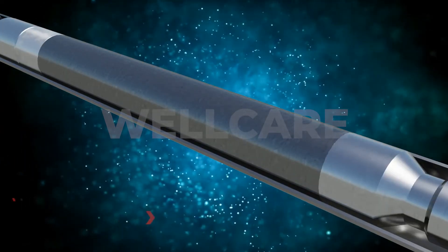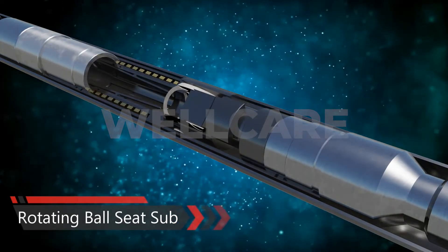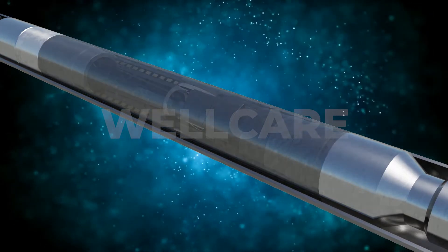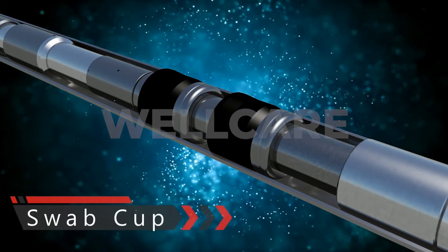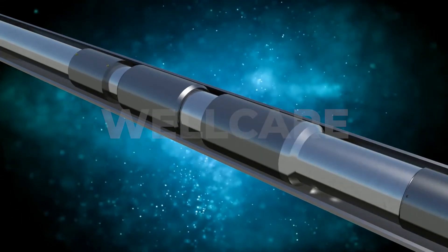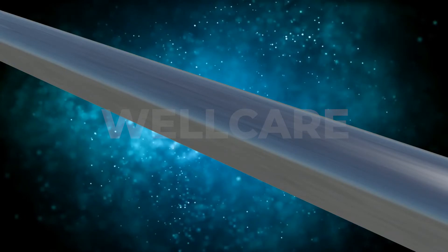Next, the rotating ball seat sub. It provides full bore clearance after the ball seat shears. Its design ensures that the ball seat is completely tripped and retained in the full bore open position. The swab cup packer is used to create a pressure chamber between the pack off bushing and swab cup element during liner hanger setting. The swab cup element seals and holds pressure against the liner ID.